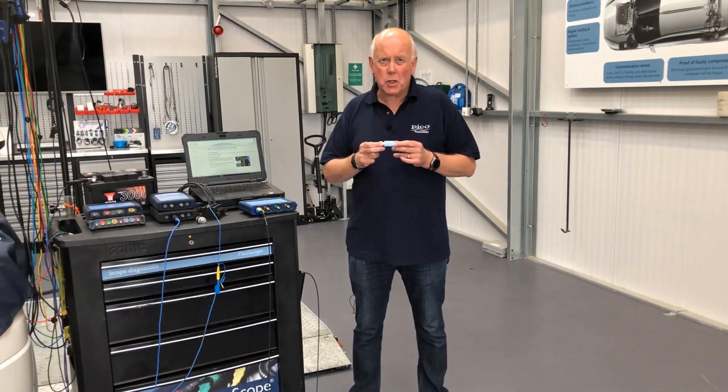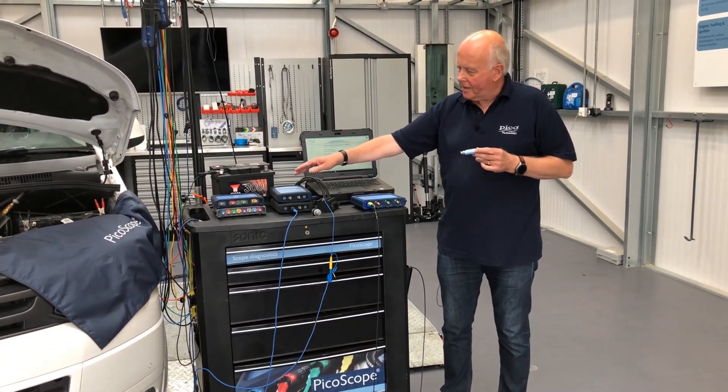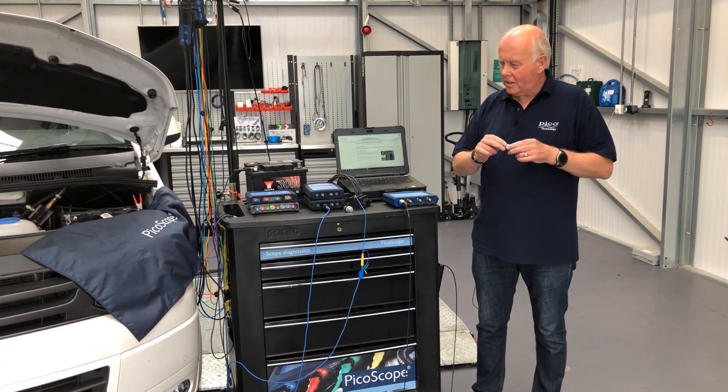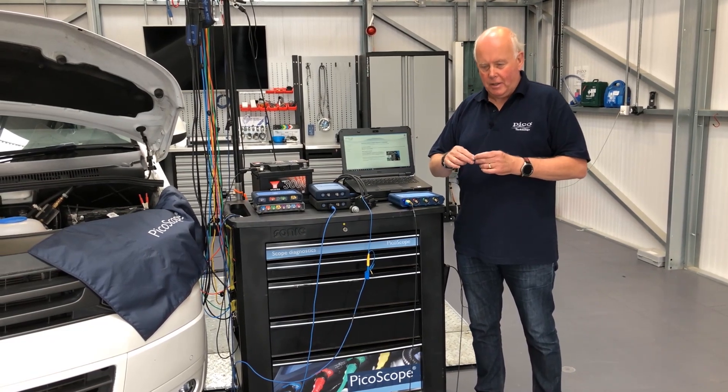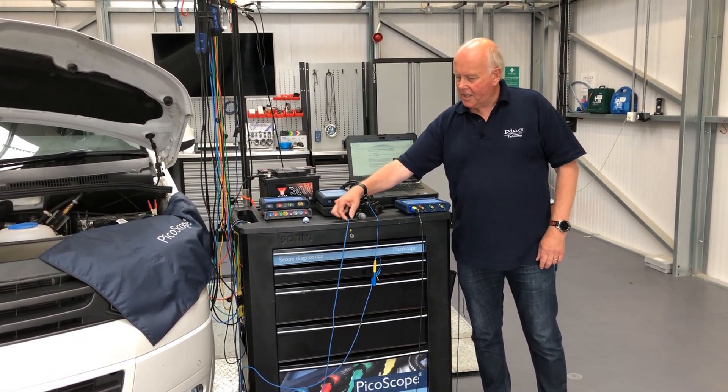Attenuators — when do we use them, why do we use them, and what's changed? So we have a selection of all of our scopes here. We've had a 10 to 1 attenuator and a 20 to 1 attenuator, and we've always used an attenuator with a standard test lead.